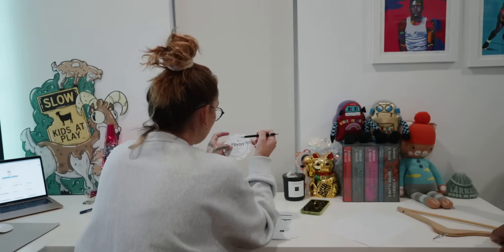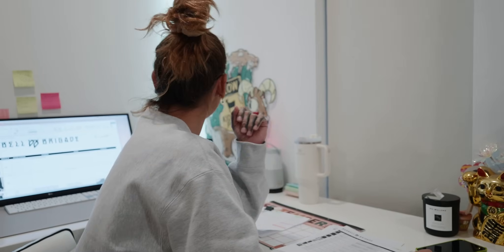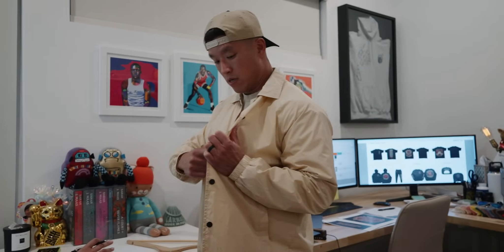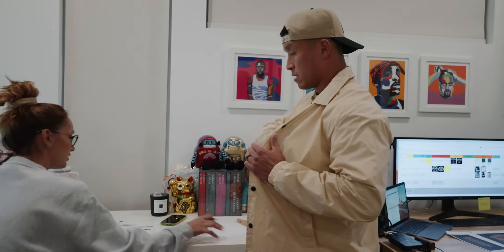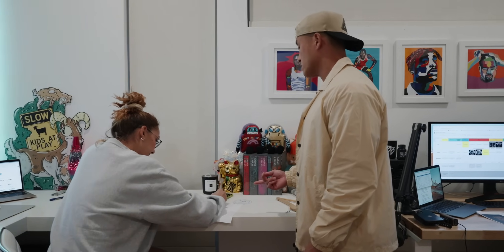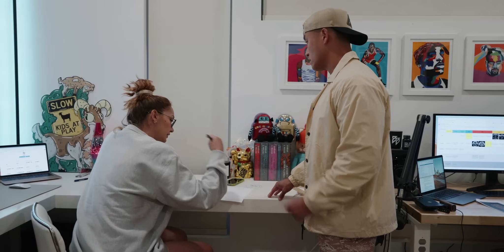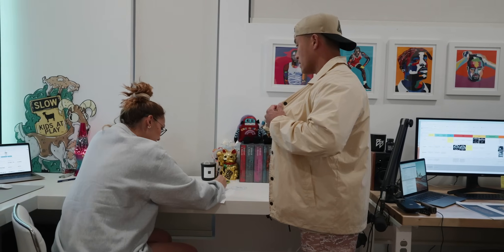If we're launching January 18th, then we have to order by the first week of November, which means you probably have one more round left. What I want is to keep this pocket but make it vertical. So keep the pocket — if we have the time — and if we don't, just take the pocket and flip it vertical.